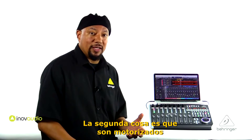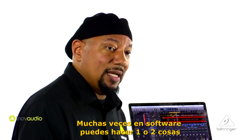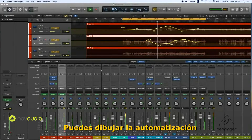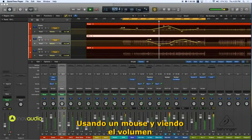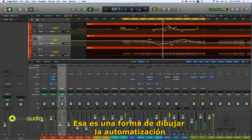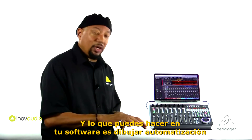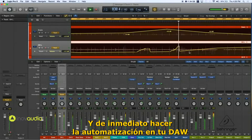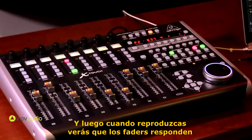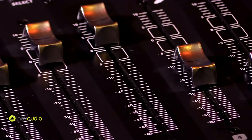The second cool thing is that they're motorized, and that motorizing is also for automation. In software, you can do one of two things: you can draw automation by using a mouse and clicking through the volume on the software, or you can use the tactile sense of nine touch-sensitive motorized faders to actually draw automation. You can move the faders and it will write the automation into the DAW right away. When you play it back, you'll see the faders responding to exactly what you want. It's super handy, super fast, and a great way to work.